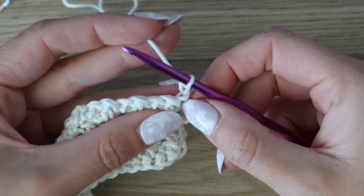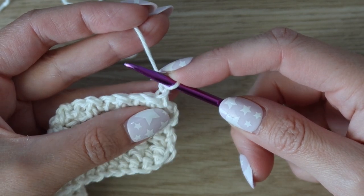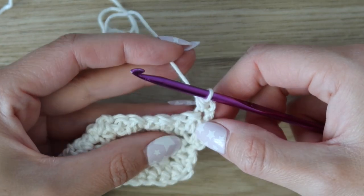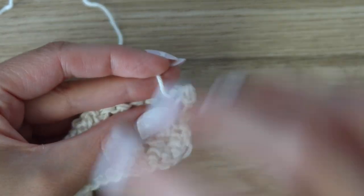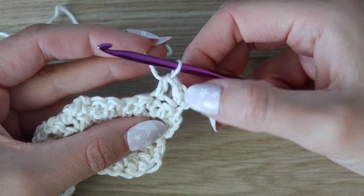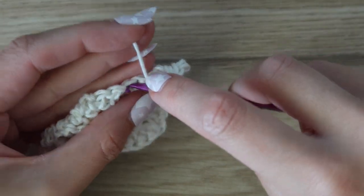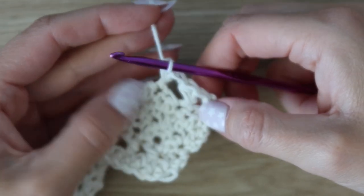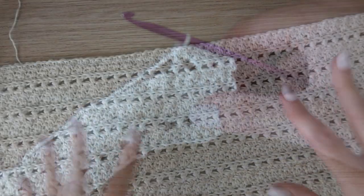Row six is a row two repeat: turn, chain one, work a half double crochet in the first stitch, skip the next, work a half double crochet into the following, then work a half double crochet around the post of that one. Repeat all the way across. For row seven, work double crochet and single crochet alternating across, but working into the back loops only — don't forget that back loop row for the nice ridge effect.